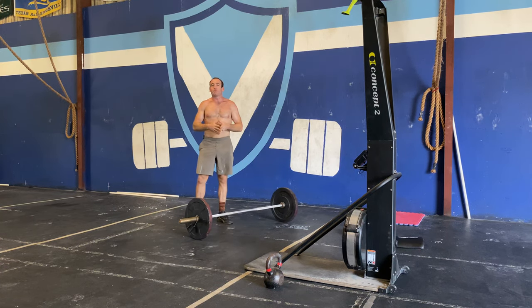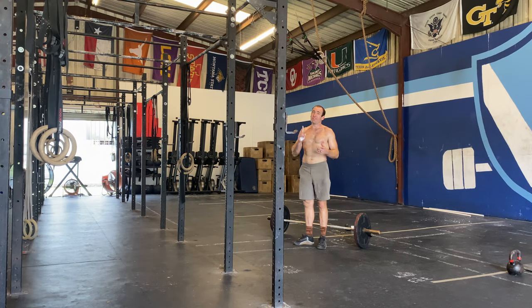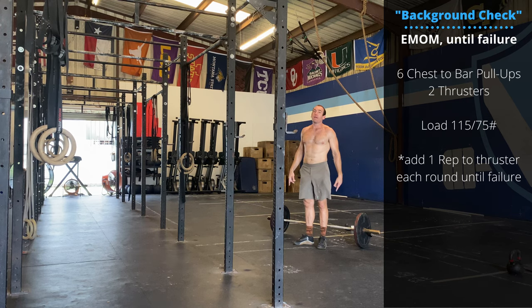Check the reps and percentages down in the description. Hope you guys are excited for this one — it's a variation of death by. Going as long as we can, adding reps until we reach failure. Every minute you are going to complete six chest-to-bar pull-ups.